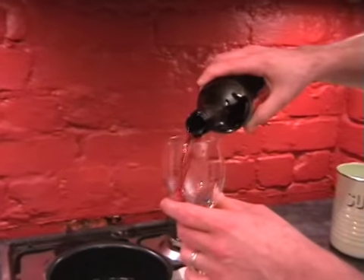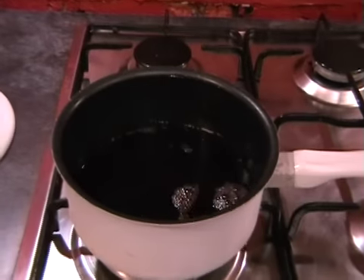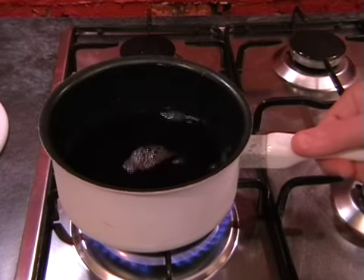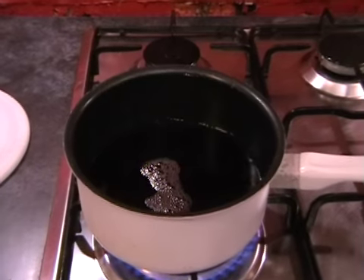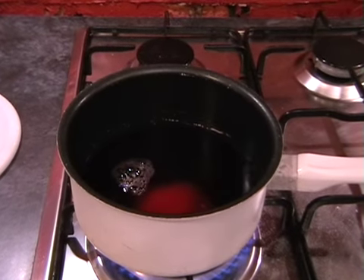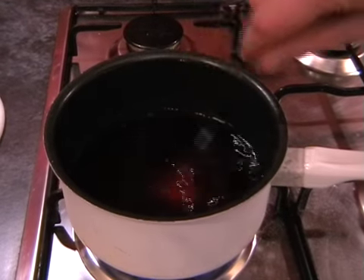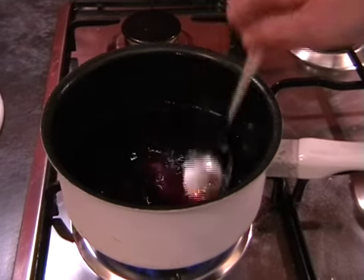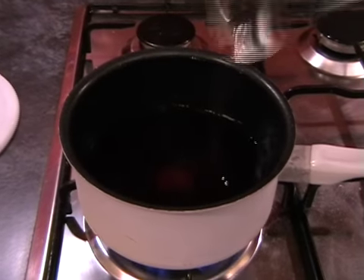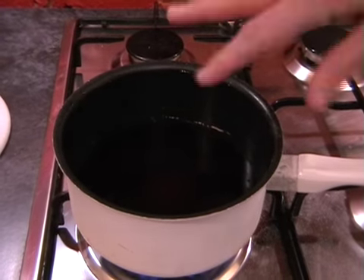I'm just using two glasses of mulled wine — about 175ml each, just normal glasses. Turn the heat on full power; I'm using the largest burner. Add in two teaspoons of sugar and give it a little stir to dissolve. We're going to leave this on the high heat the whole time, for about 12 minutes, bubbling away until it's really, really reduced down to a syrupy consistency.